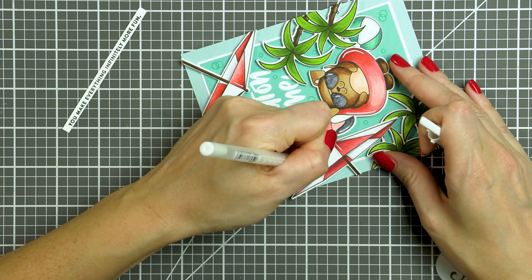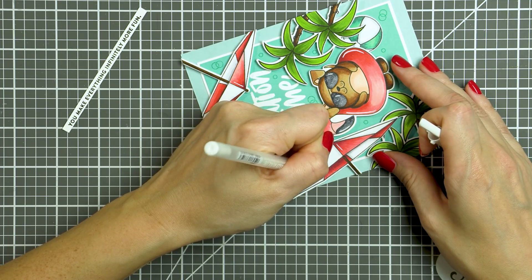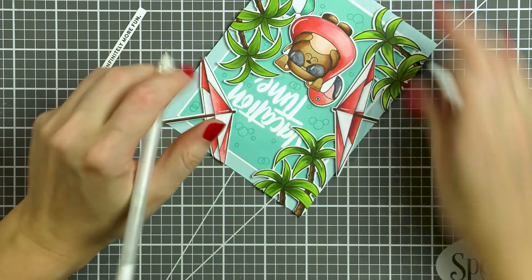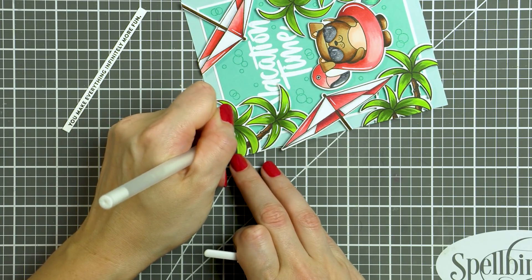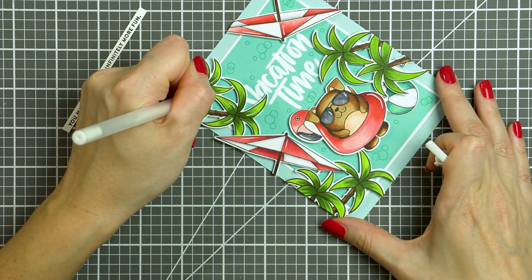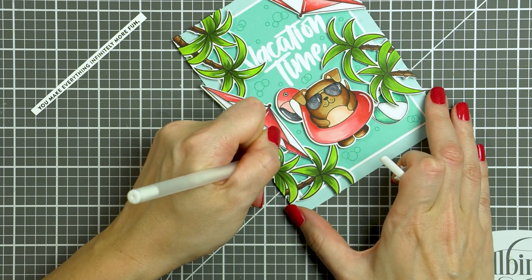Next I used a skinny strip sentiment that reads 'you make everything infinitely more fun' and stamped that in black ink onto white paper. I also used my white pen and added highlight details to most of my images. I just recently started doing this to my colored images and I so love this look. You can totally skip this if you're not into it, but I think it adds a lot of interest to otherwise simply colored images.